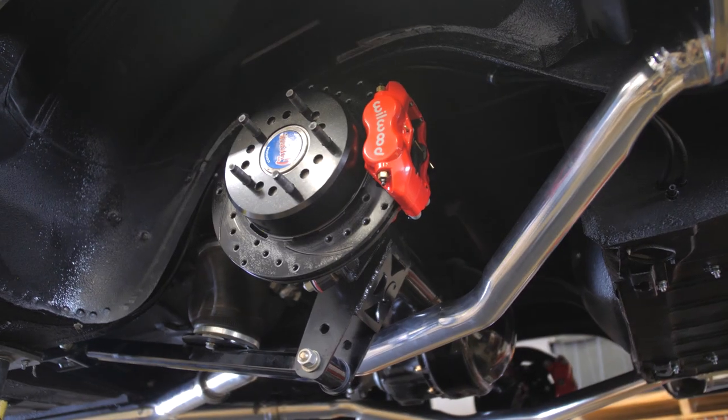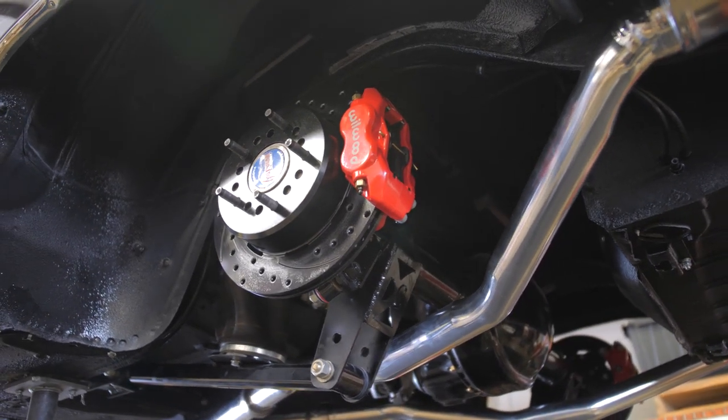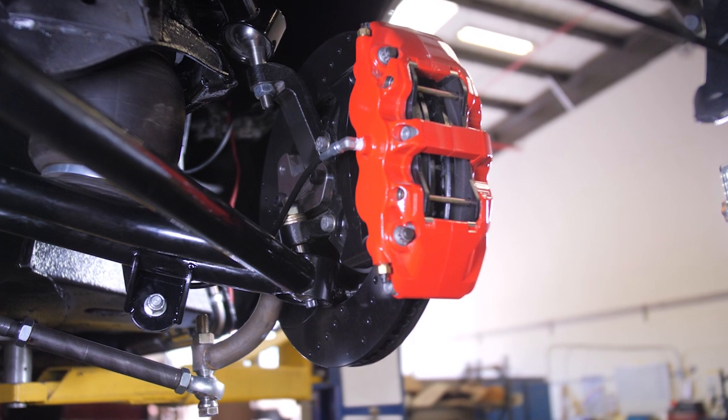It has a 4.9-inch with big-ass Wilwood brakes. We did a spindle swap, which is something new that I'm working on to be able to sell to the public. The spindle swap keeps the upper control arm from scrubbing so much when the car lays out, which decreases the wear and tear on the ball joints and bushings.